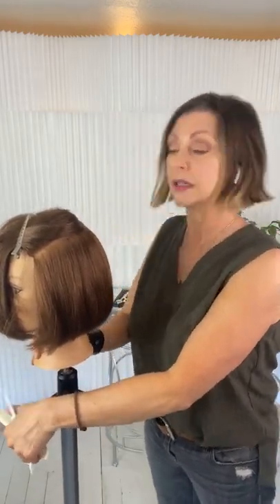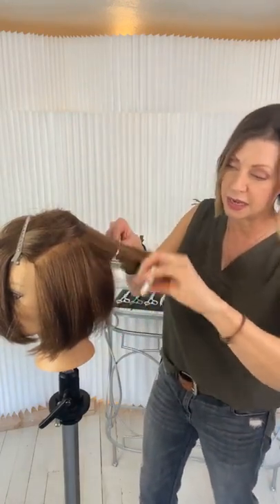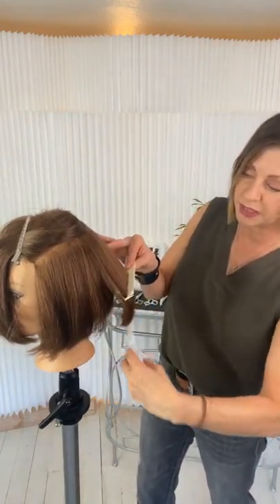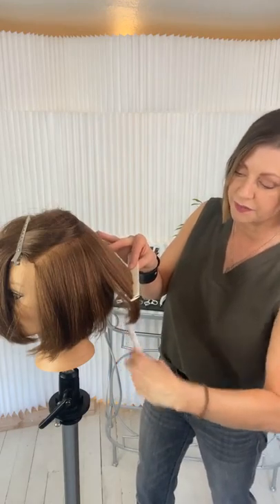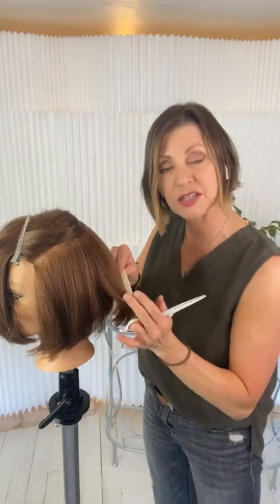I trained personally in the Seattle area, but I now travel and teach all across the country. I'm one of the global educators for KMS and I'm going to be doing some filming with them soon. Working that point cutting — you can see my elevation is nice and low.